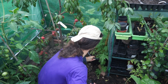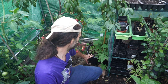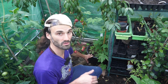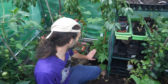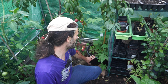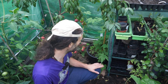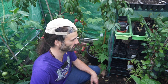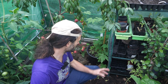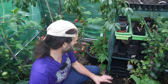Down here I have bitter melons, otherwise known as bitter gourd. I've grown these many times before and have plenty of videos on how to grow them. I'm not expecting a great crop this year because of the weather, but we'll see. These are considered quite medicinal plants for people with type 2 diabetes — do your own research on the potential benefits. They have a lovely earthy smell, are a nice crop to grow, and are very popular in Southeast Asia, though it's an acquired taste.